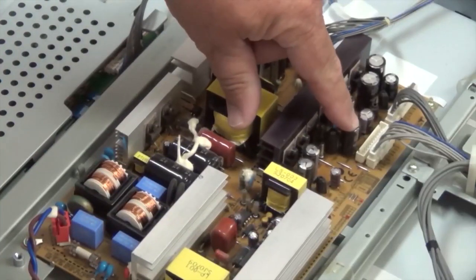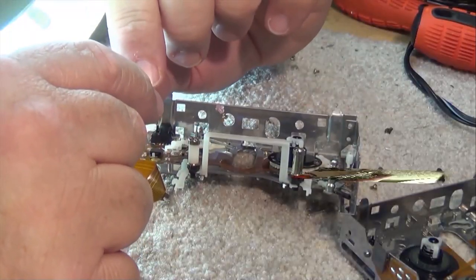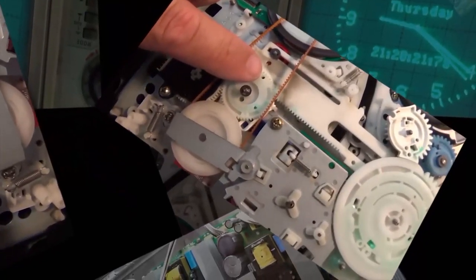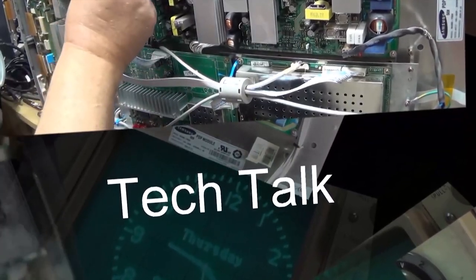I had a power failure the other day where our power was knocked out when a Canada Goose tried to use the power lines as a landing strip — his goose was cooked pretty good. With a big bang, the lights were out for about three hours. When they got the power working, I started finding several things that weren't working, such as the security camera. I was able to fix that by just power cycling it, but my digital photo frame has not fared as well and it's not working.